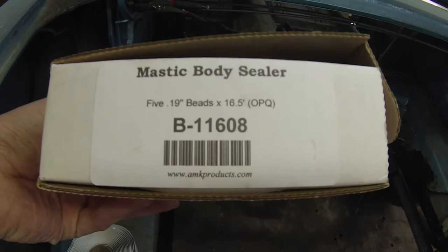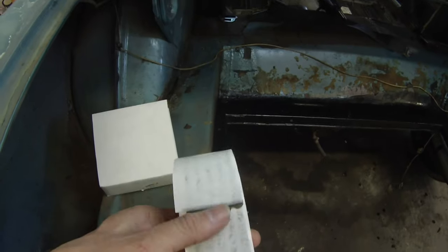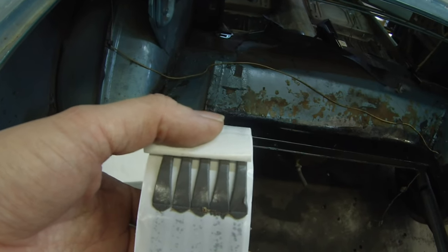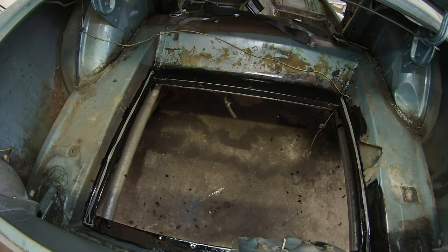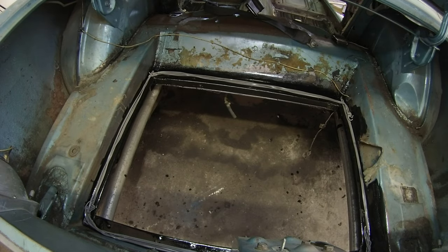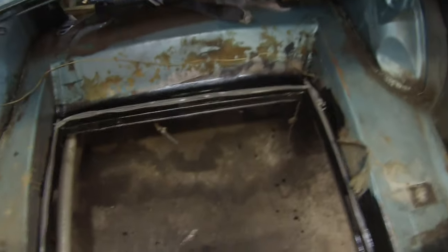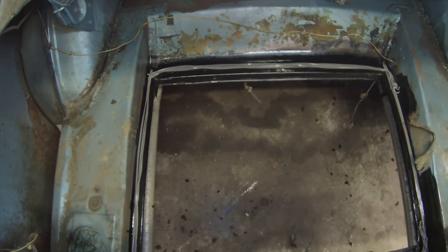Now what we're going to do is put down some sealer. I get these at National Parts Depot from AMK Products. It's just like a roll of sealer — kind of like a strip caulk — and we'll lay that all down and then we'll be ready for the fuel tank. We got our sealer all laid down nice. It's pretty easy stuff — just like a strip caulk, you just lay it down, no mess on your hands. Now we're going to lay the fuel tank in and get her bolted down.